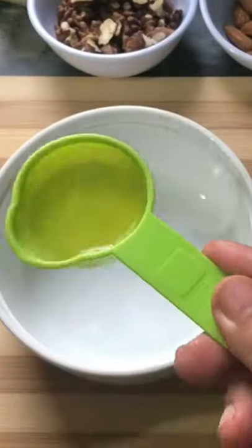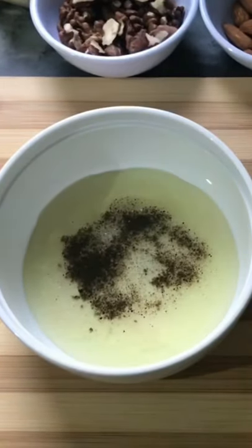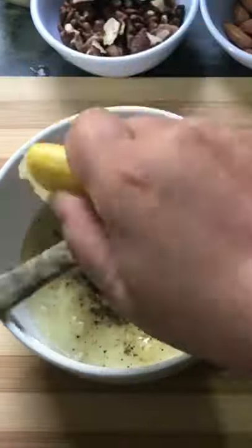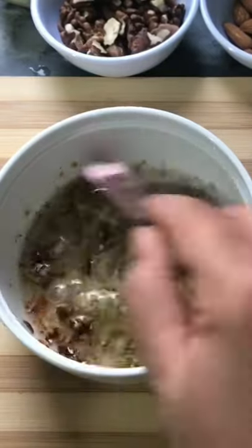Hello friends, let's make a really delicious broccoli salad. You will need one to eight tablespoons of olive oil, salt, black pepper, lemon juice, and one teaspoon of oregano.